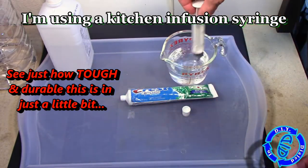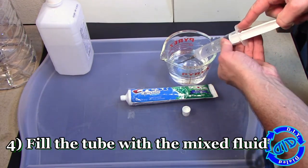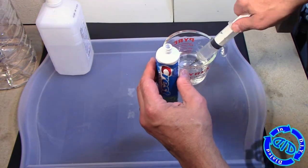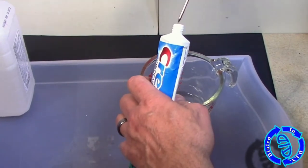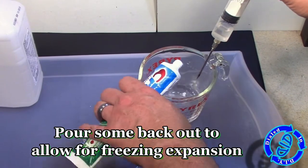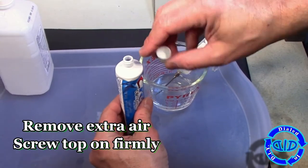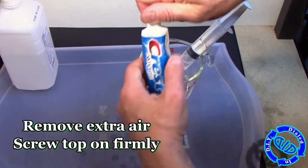For filling my tube, I'm using an infusion syringe that I found in the kitchen, but you can use any other kind of syringe or even a small funnel. All you need to do is get the tube filled. Even if you cause a little spillage, it cleans up easily since it's rubbing alcohol and water. Make sure to leave some extra room in the tube so it can expand as it freezes and give you flexibility to mold it around shapes. Then squeeze some of that air back out and put the cap on nice and tight.